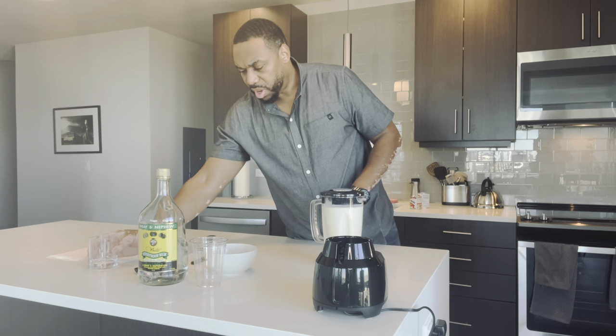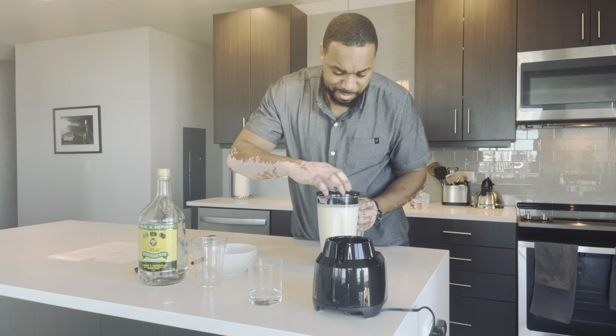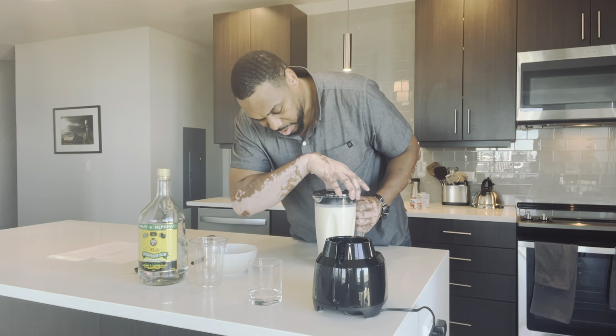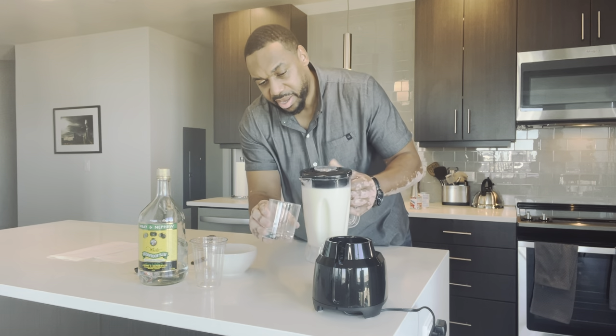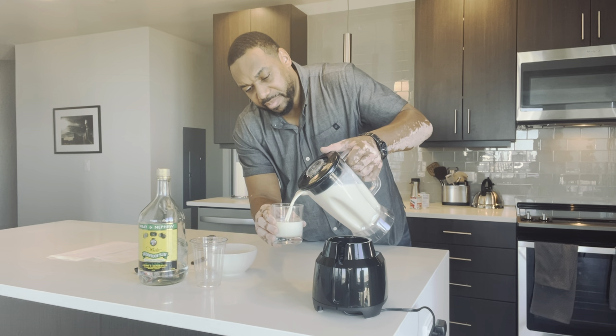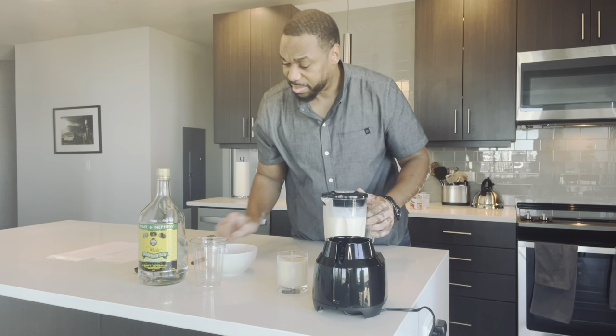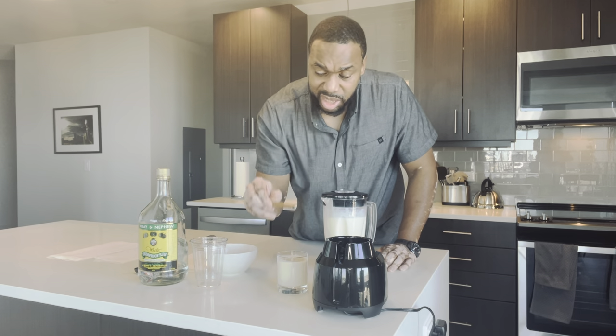So what I want to do is got my trusty mug. Let's go ahead and get this bad boy. If you can smell the spices in here, it's amazing. Last but not least, garnish it with a nice cinnamon stick.